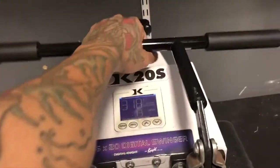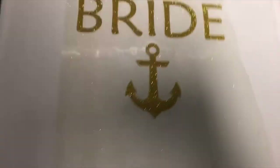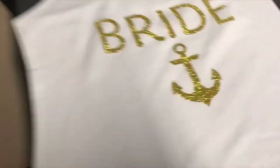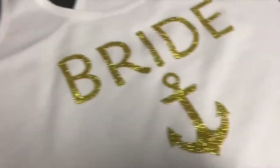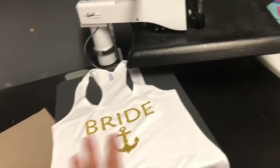Wherever you purchase the vinyl from, they will let you know the required heat and time. So we take this off, we peel this — there we have it. One nice tank top. On average it takes me less than a minute to do one shirt.